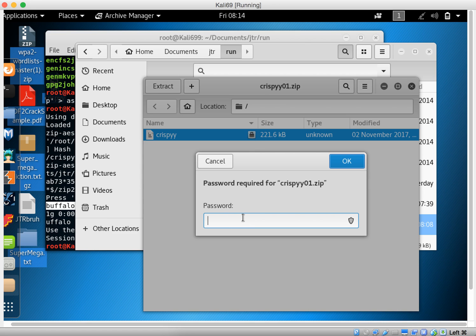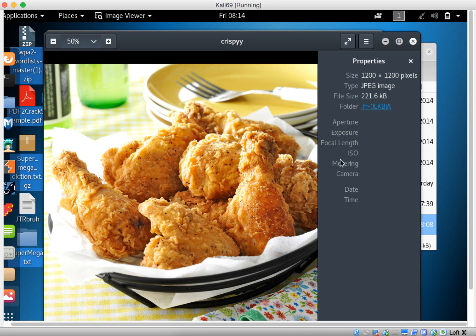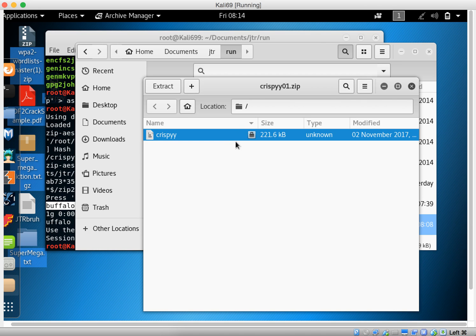It's buffalo. There it is — that's the file, that's the gift that I added and password-protected. Let me see if I can open it.